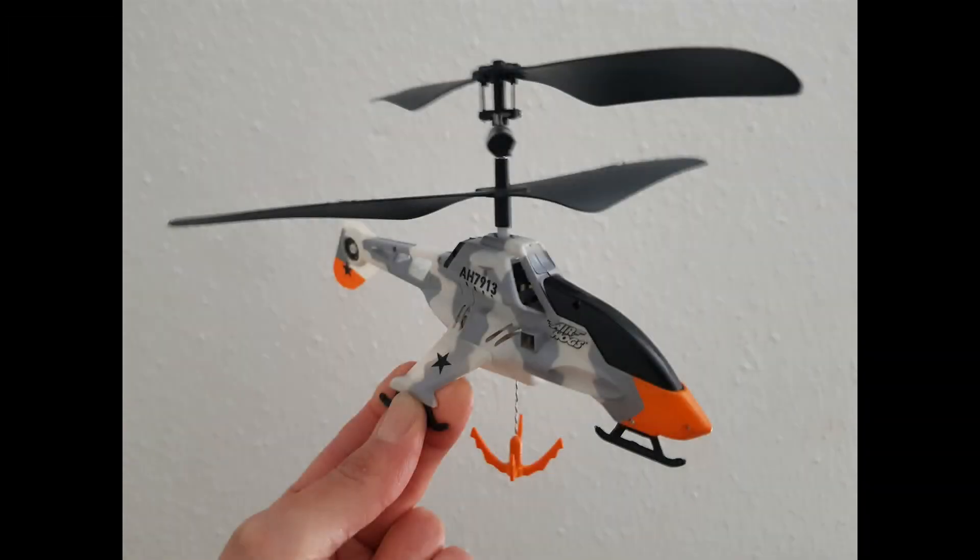I've decided to build my own version of it, modifying an Air Hogs flight crane I bought on eBay for 5 quids.